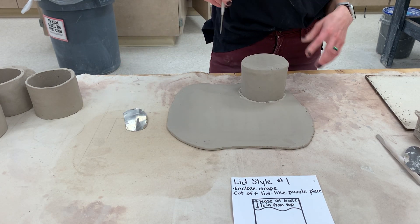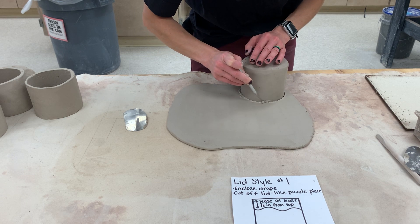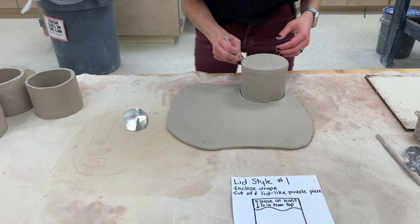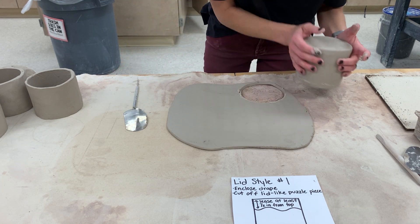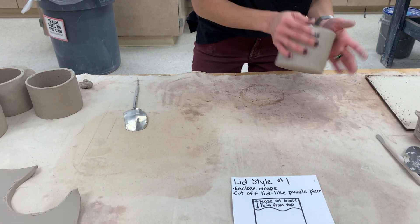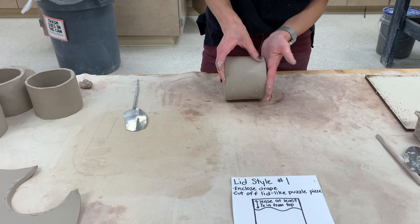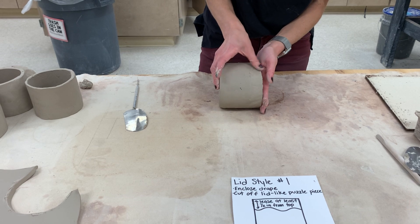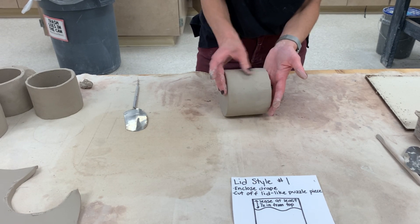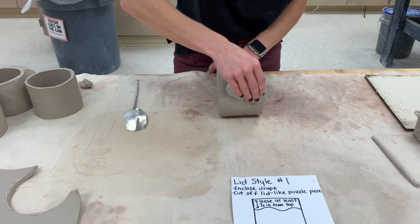I'm going to wiggle that on there and then cut out. It's better if your drape is a little more firm — not leather hard, but you don't want it super soft or it'll collapse as you're trying to do this; it might get misshapen. So you might want it a little bit more firm. I've enclosed my drape. I've created a seam just like at the base, so I'm going to go around with my thumb and then with the smooth kidney to make sure that seam is really nice and smooth.